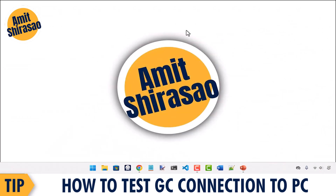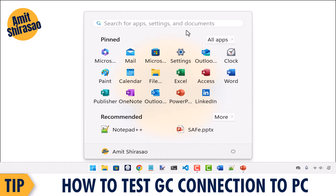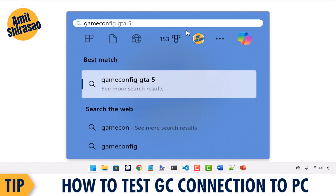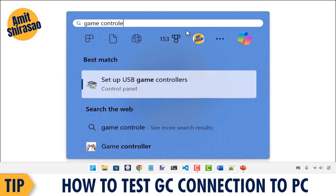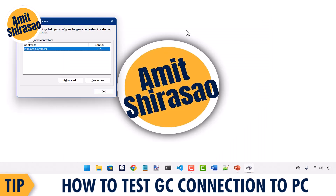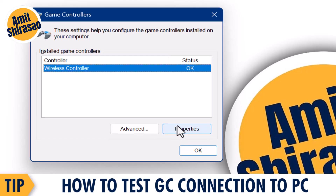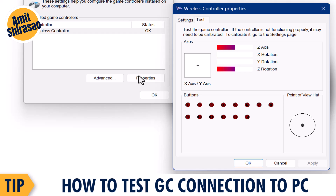Go to the Start menu and type 'gamepad' or 'game controller'. Select 'Set up USB game controllers' and this window will pop up. Either double-click on the controller or select it and click the Properties button. Here is the Test tab.